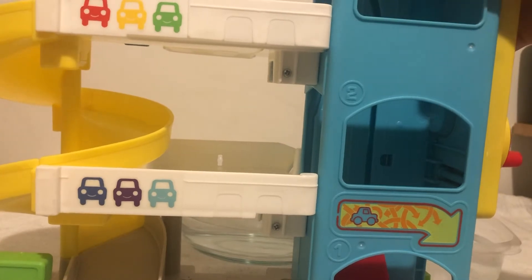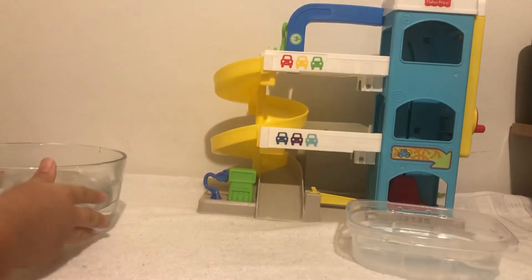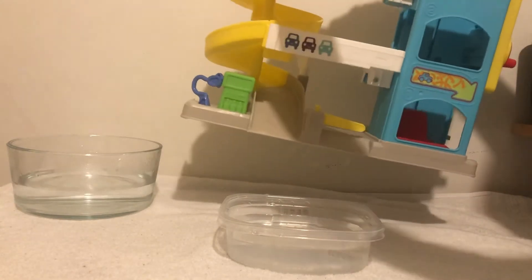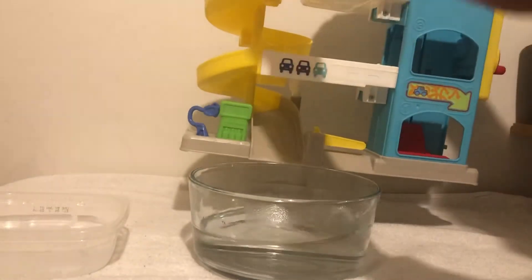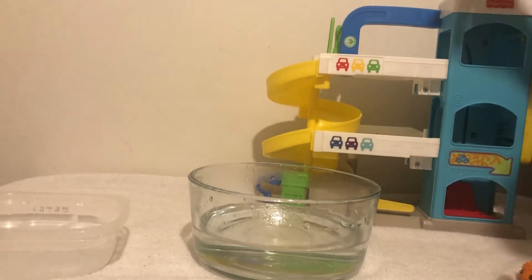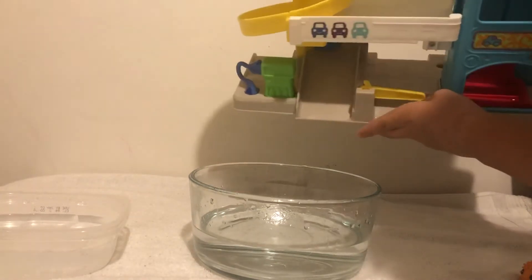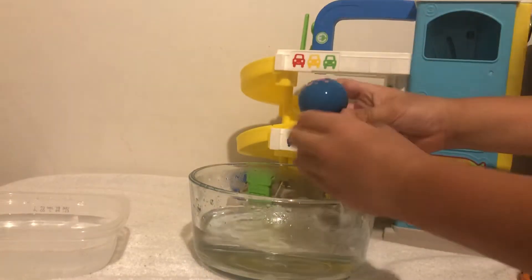So we just got this Fisher Price car garage and we can use this as a water slide for the Octonauts. Let's put the garage right here. Now we'll put the cold water right here. While I hold it, I'm gonna dunk the sea urchin and see what happens — it actually has to be in the hot water. Whoa! A big splash. So now it turned blue. Now let's see the Comb Jelly — the top is purple. Let's dunk it into the hot water. Oh well, it got stuck. Take it out — Splash! Now it turned to pink.